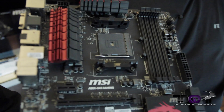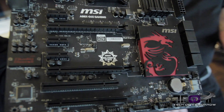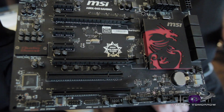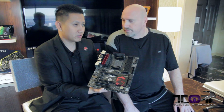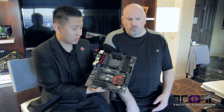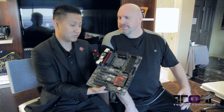So let me introduce this — this is our new, actually the first gaming series for the AMD board. A lot of MSI customers were asking about this, like when are you guys gonna have the gaming series for the AMD boards? So finally, yes, you've been asking for it and we finally deliver.